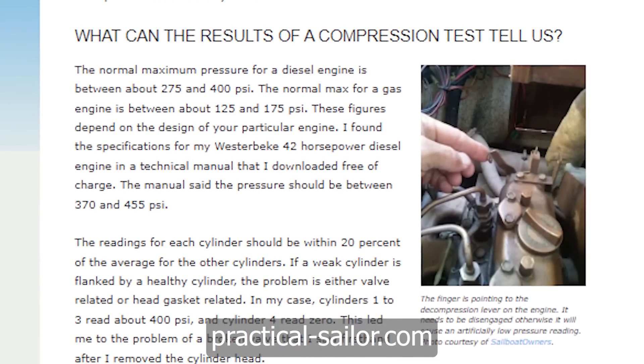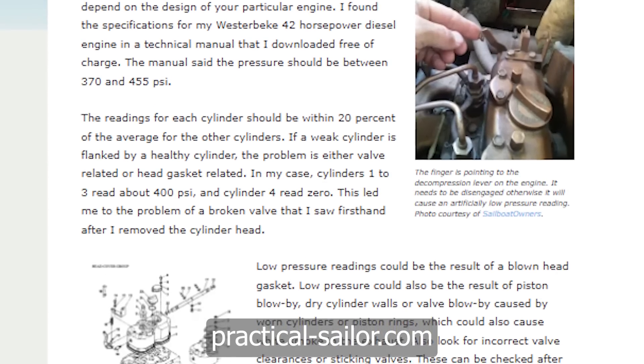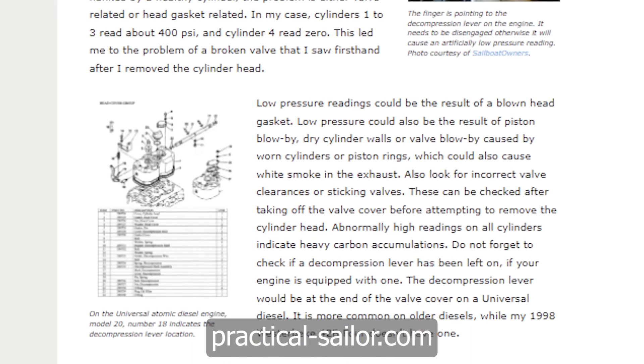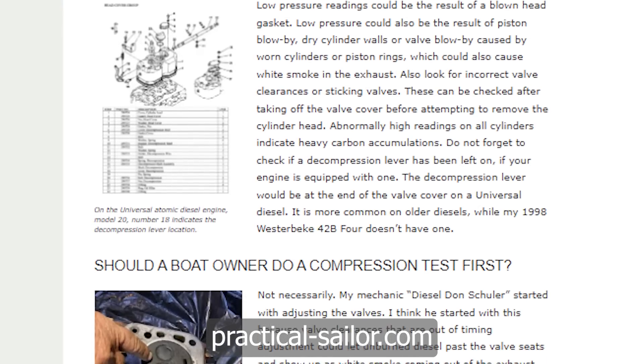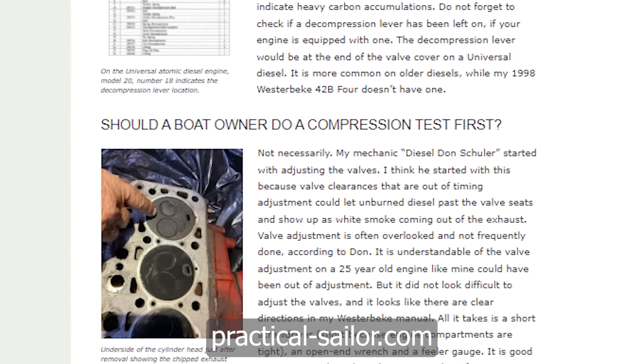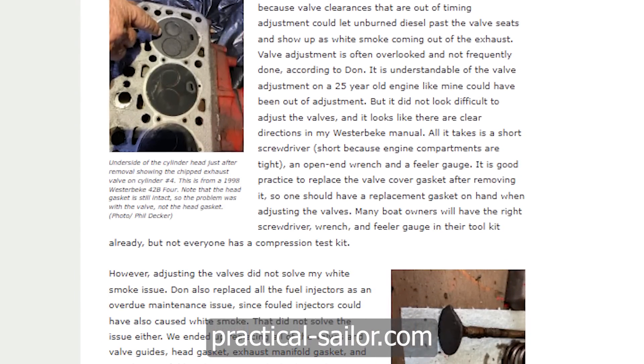The normal maximum pressure for a diesel engine is somewhere between 275 and 400 psi, and for a gas engine usually between 125 and 175 psi. These figures depend on the design of your particular engine. For example, the Westerbeke 42 horsepower diesel engine specifies pressure between 370 and 455 psi. The readings for each cylinder should be within 20% of the average for the other cylinders.